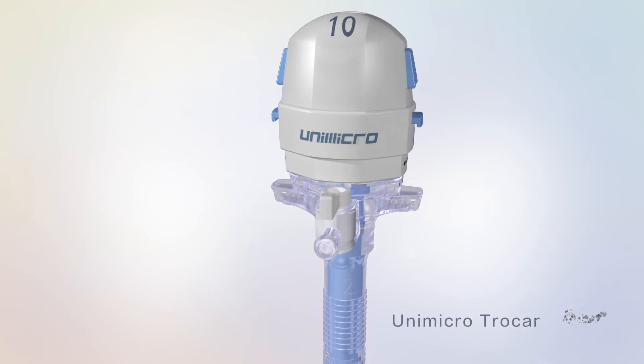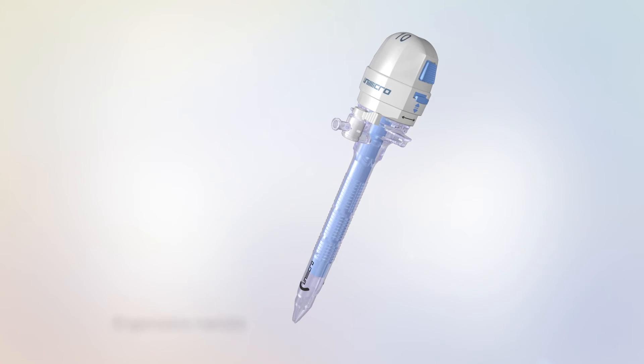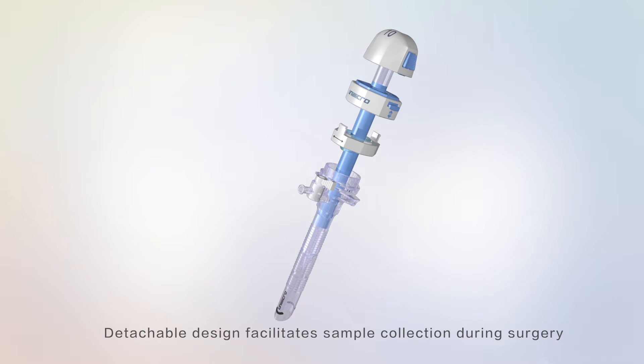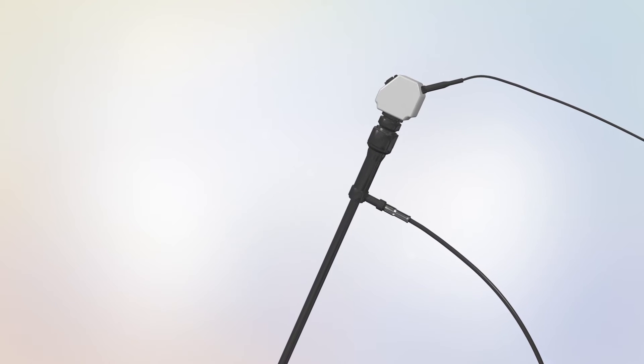Unimicro launches the Detachable Visible Trocar, with its ergonomic handle, innovative Inverse Triangle Cannula, and 100% silicone universal seal, which is convenient for specimen collection and surgery.